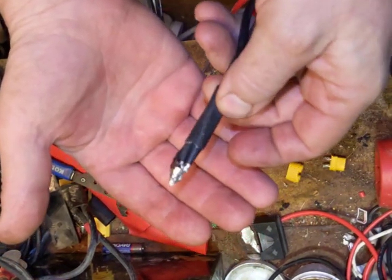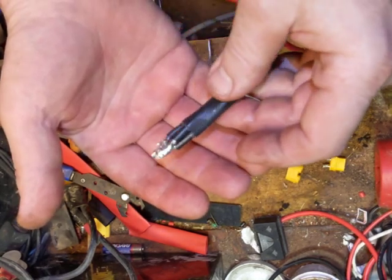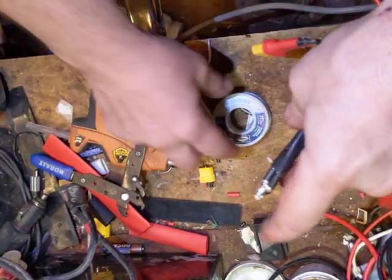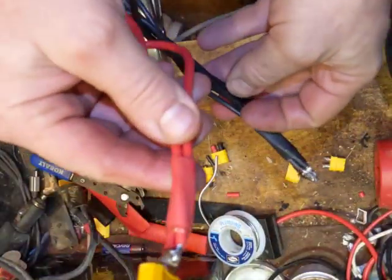I've heat shrunk it, woven them together, twisted them together, and soldered them — made sure they all had a good dose of solder on them. As soon as they cool a little bit more to handle, I'll proceed.